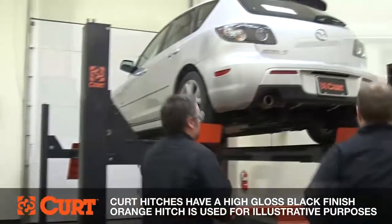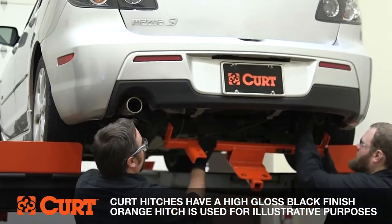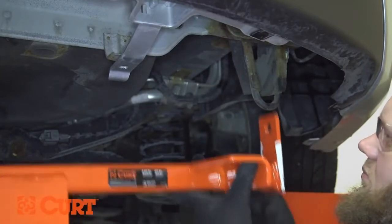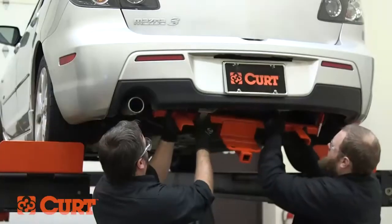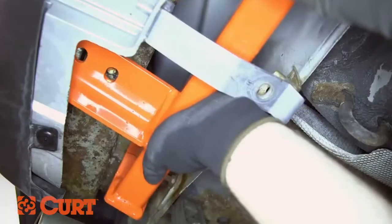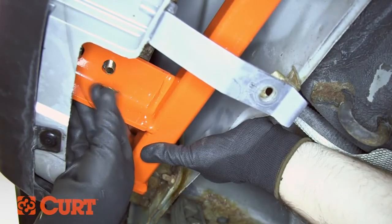Raise the hitch into position. Thread the ends of the attached fish wire into the side plates of the hitch. Lift the hitch over the two metal tabs and take care not to knock the fish-wired hardware into the frame. Secure the hitch with the supplied flange nuts until finger tight.